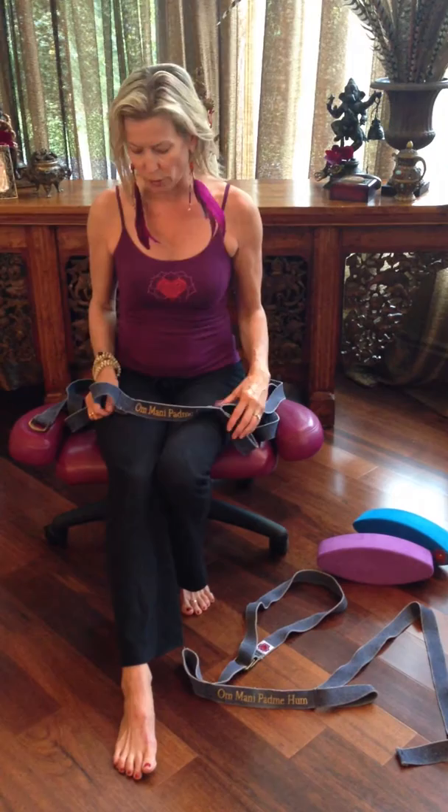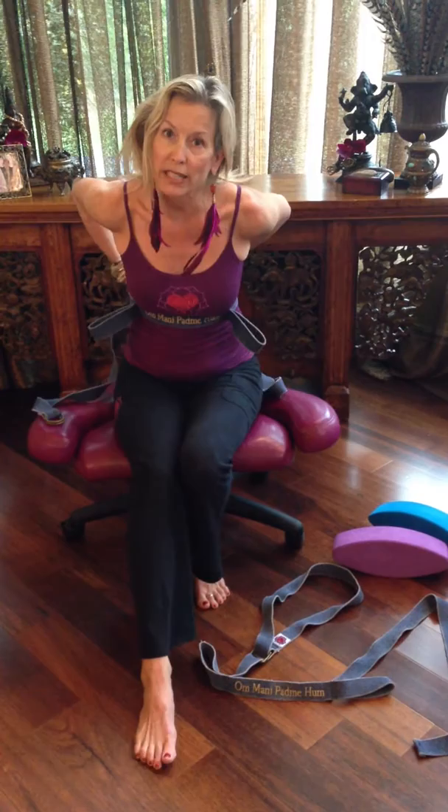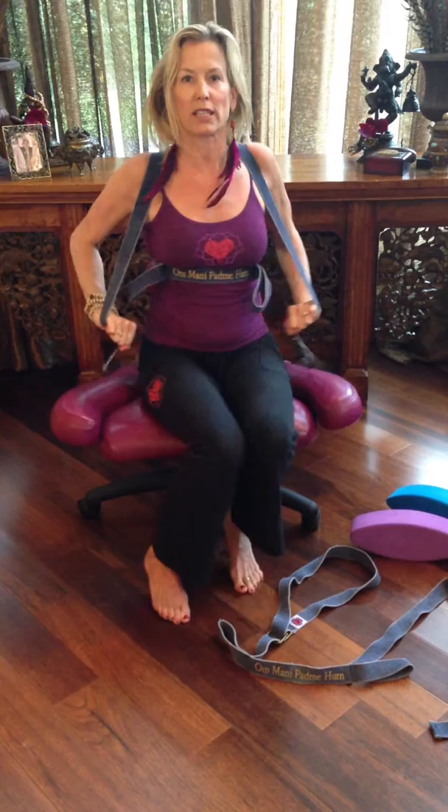I'm going to place this midsection here just underneath where my heart is, and I'm going to cross it over in the back so it crosses over. Then as we come around, I'm going to show you how you can cross it here, and then bring it directly up and above, over the shoulders, really nice and tight.